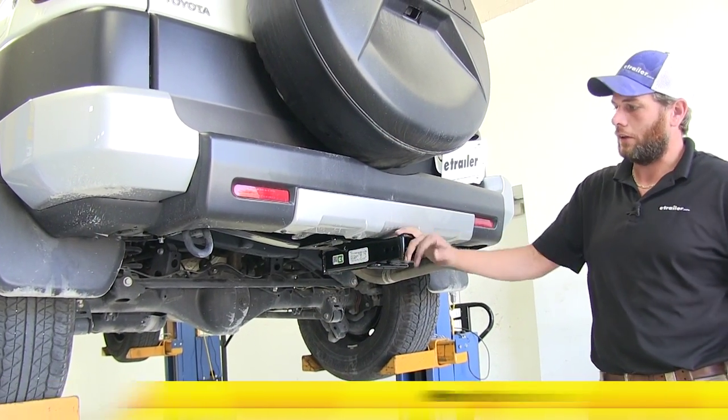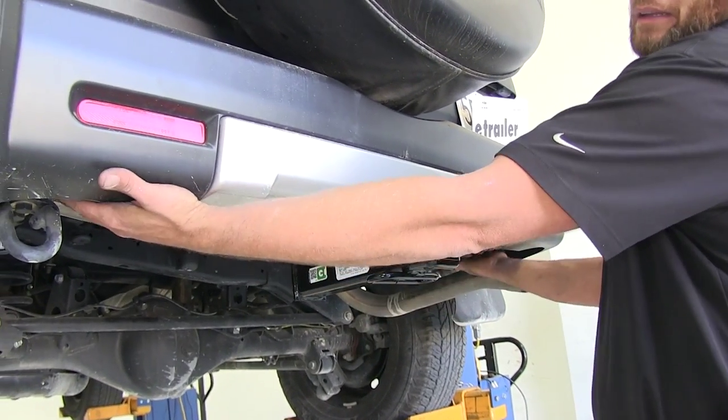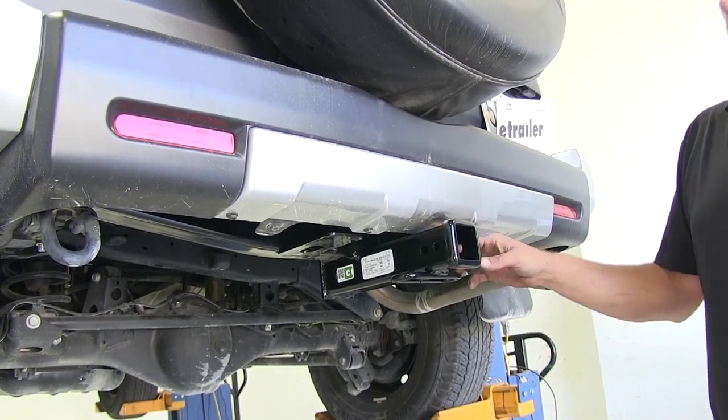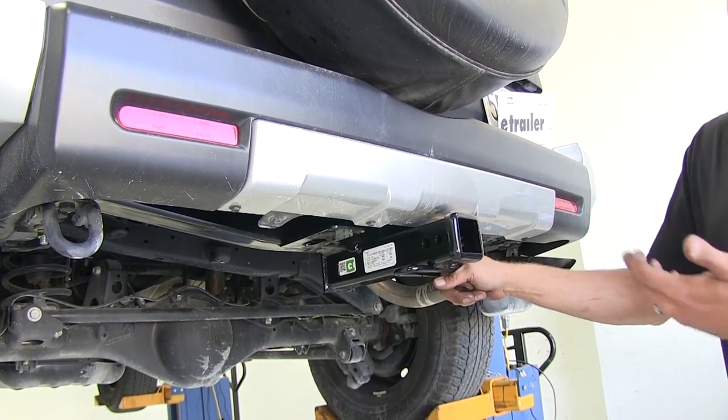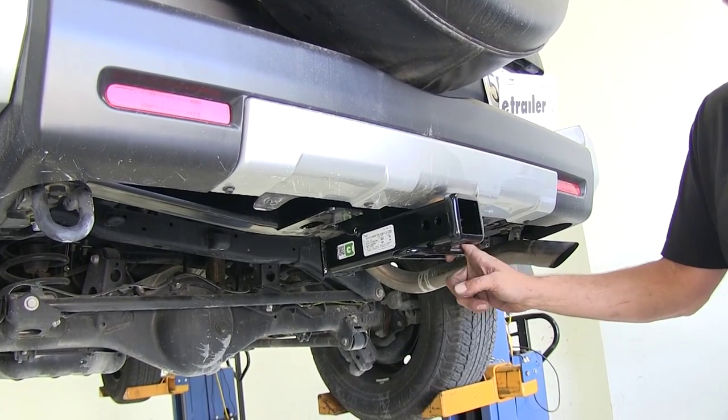Here's what the hitch is going to look like installed — really clean look. All you're going to see is the receiver tube; everything else is hidden up behind our bumper. Attachment points are easy to get to, you'll fish wire a bolt in, and the installation really won't take you that long.